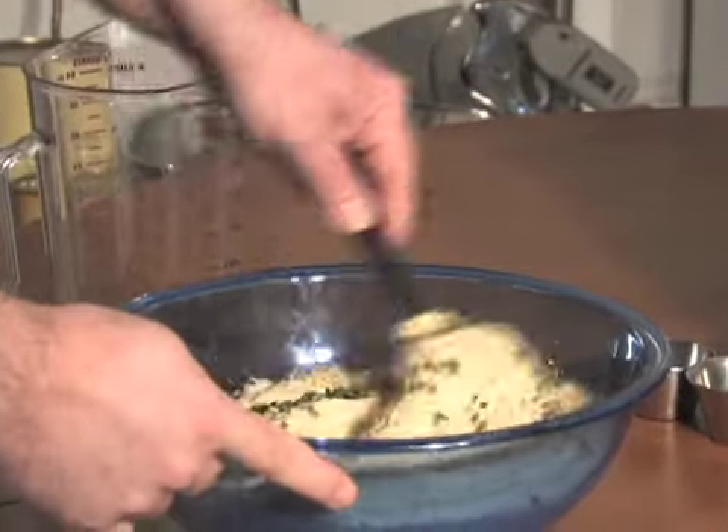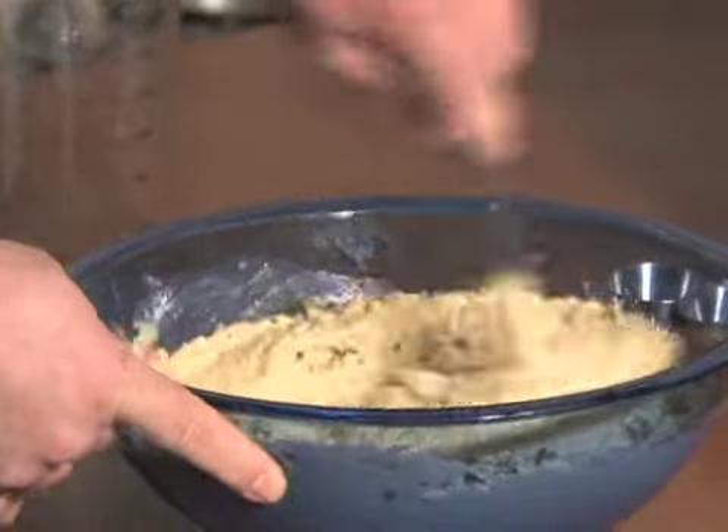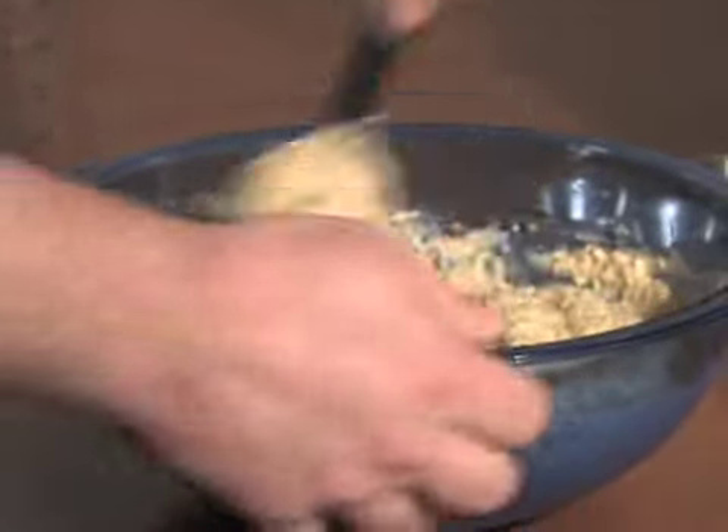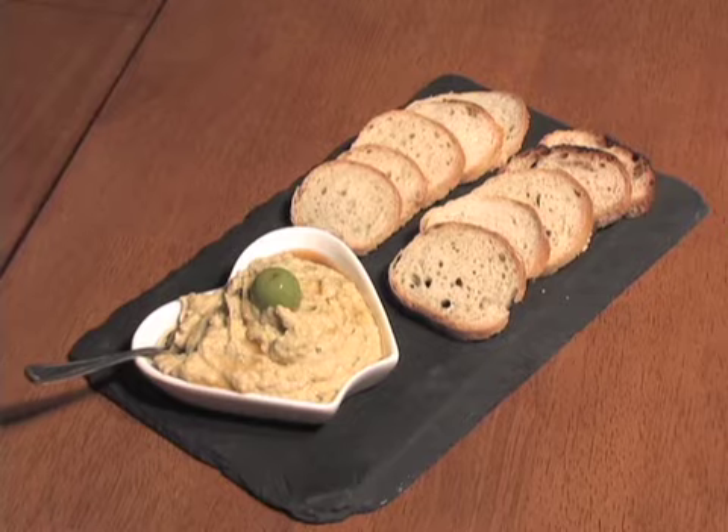After the hummus is pureed, pour it into a mixing bowl and stir in cilantro leaves. If you make more than you'll use in a week or so, freeze the remaining hummus in an airtight container, adding a film of olive oil over the top before putting on the lid. After it's thawed, give the hummus a stir and it should be just like the day you made it.